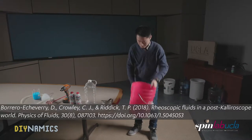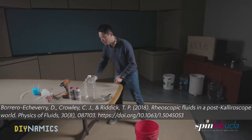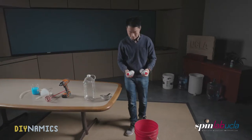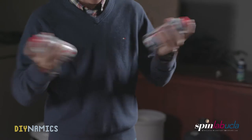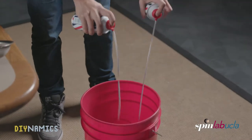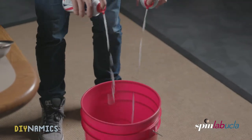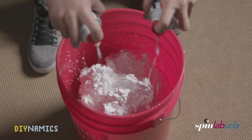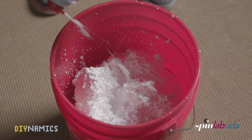The recipe we follow here is from the paper in the link below. To make a large batch, take a 5-gallon bucket, 2 bottles of 10-ounce shaving creams, and some water — these are the main ingredients for our rheoscopic fluid. Give it a good shake and spray them into the bucket. The principle is that the stearic acid crystals in the shaving cream can be extracted by mixing with water, and those crystals reflect light like tiny flakes of mirrors as the fluid moves.